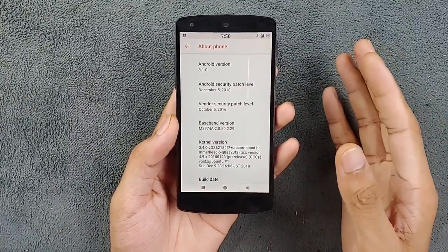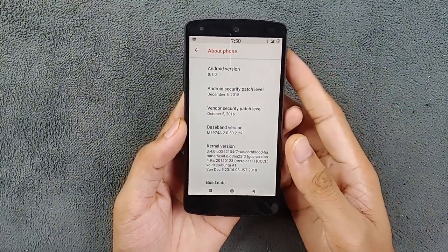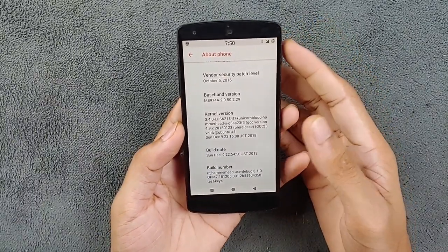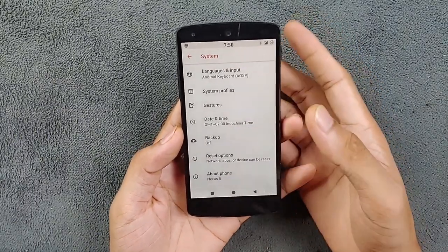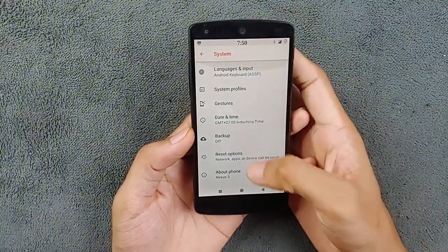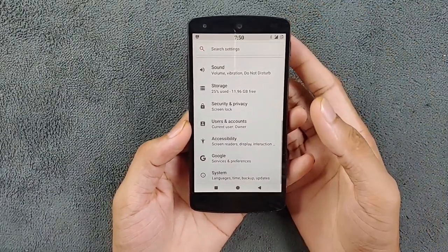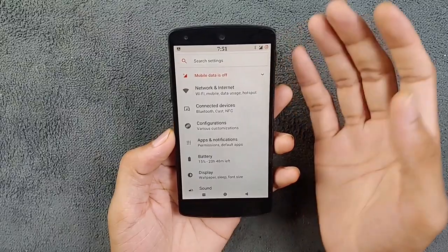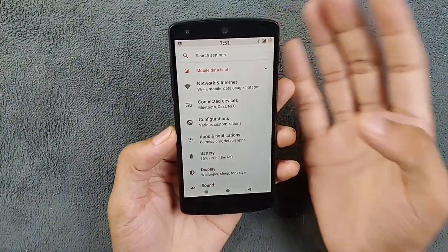Although this ROM is running on Android 8.1 — not the latest and greatest — it is still well supported. This ROM is based on AOSP and the design is completely like the stock ROM, but unlike the stock ROM, this ROM comes with tons of customization which we will get into later. Diving into the settings, we have everything working flawlessly like Wi-Fi, Bluetooth, and mobile network.